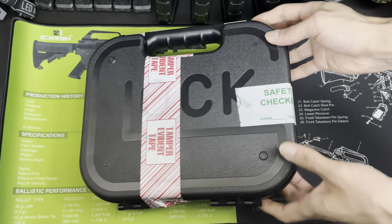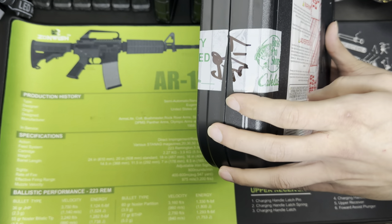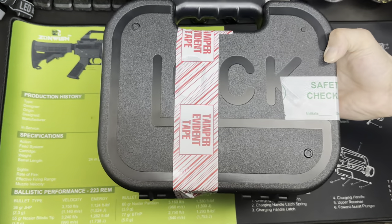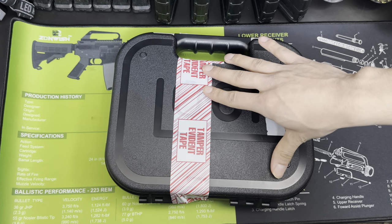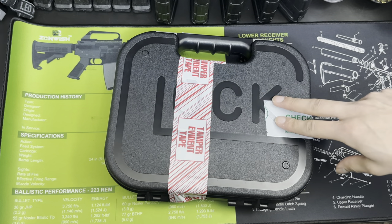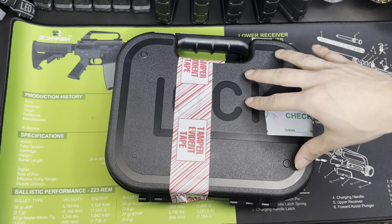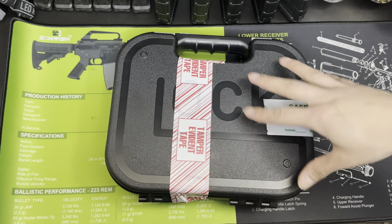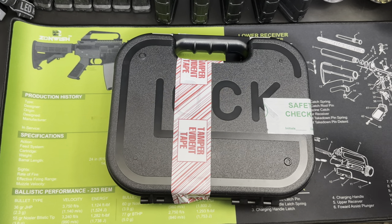As you can tell on the side, they safety checked it in front of me, so that is opened. When you leave the store, they actually make sure to put this tamper evident tape on to make sure no one has gotten into it besides you. And if you've never purchased a firearm at Cabela's, they also make you walk out with the box out like this — you got to walk out with the Glock out. You have to show the tamper evident tape and you cannot have the firearm in a bag or in a box when you leave the store.